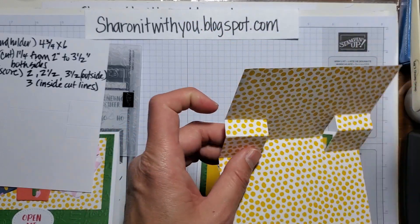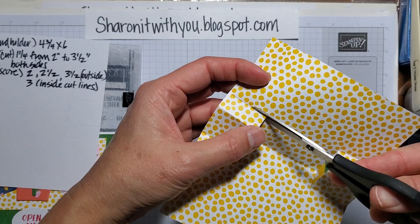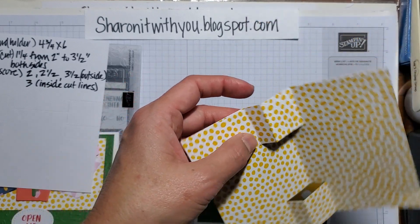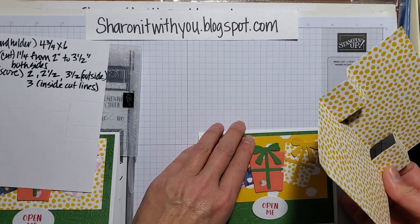Before I adhere it, I'm going to cut these just a little bit — about three-quarters of the way but not completely. That's actually going to hold the card, and I'll show you what that looks like. I only did half of it right here, and that's the bottom part.